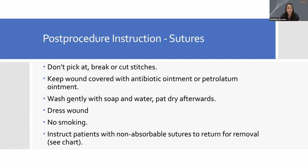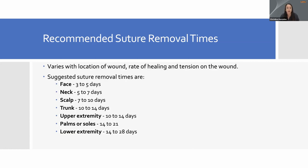When we're done with sutures at the end of any procedure, you'll want to explain to patients what to look for and when to return. Tell them don't pick at it, don't break it, don't cut it on your own — just leave it alone. Keep the wound covered, and put antibiotic ointment or petroleum-based ointment on the laceration. Note: don't use petroleum-based or antibiotic ointment if using Dermabond or skin glue, as it can loosen the adhesive. The patient can wash it gently with soap and water, pat dry, and cover or dress it as needed. Advise patients not to smoke, as smoking can delay wound healing.